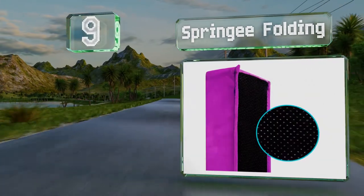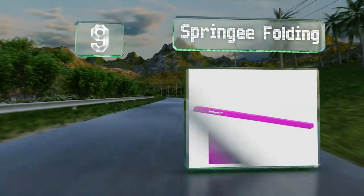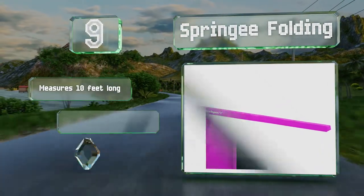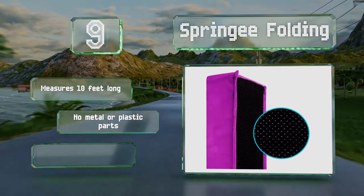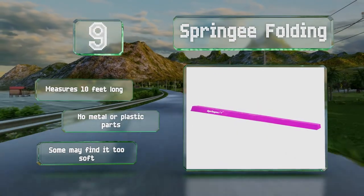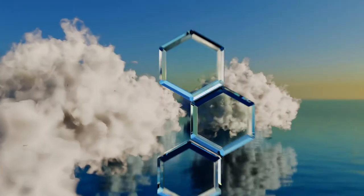At number nine, the Springy Folding is intended for users weighing up to 160 pounds. It comes in five vibrant colors and features non-slip traction bumps on the bottom to keep it from sliding around on the floor so kids can safely practice jumps and flips. It measures 10 feet long and has no metal or plastic parts, but some may find it too soft.